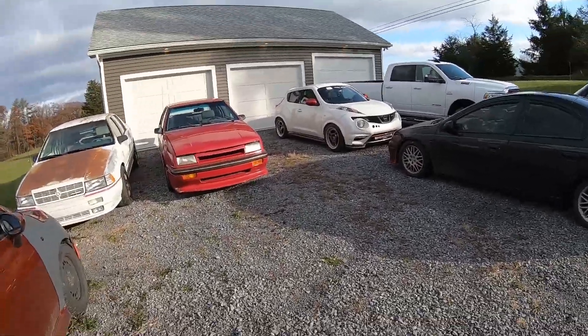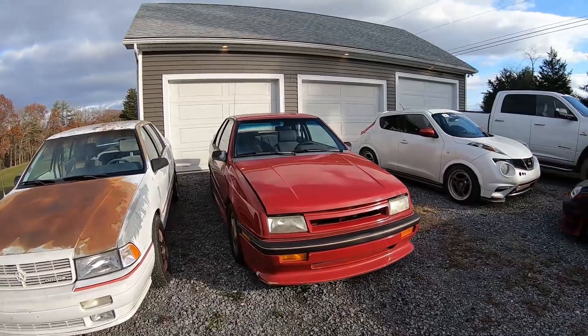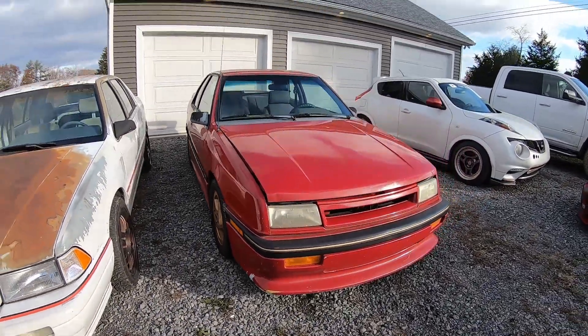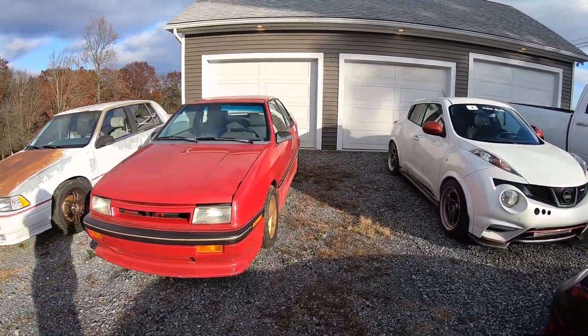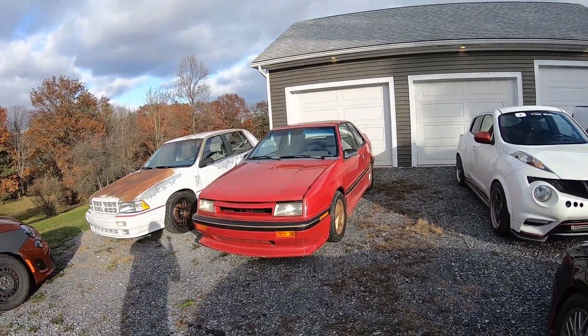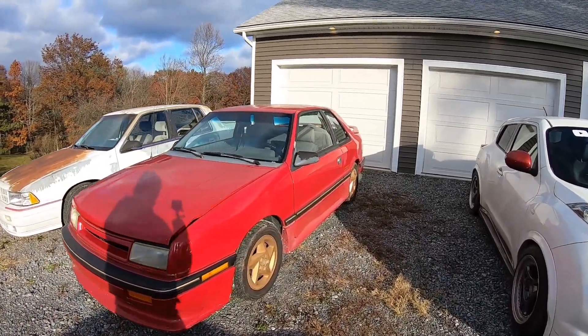Welcome back to Yo Spilt! Today's video is all about my 1989 Carroll Shelby CSX. If you've never seen this car on our channel before, this is what I call the birthday car — it was produced in October of 1989, which is when I was produced.